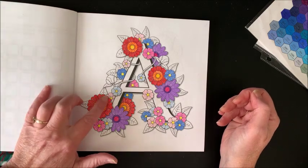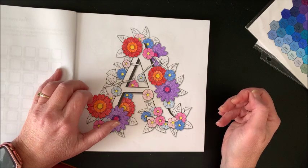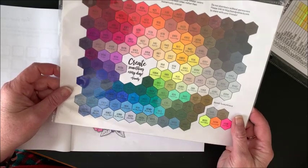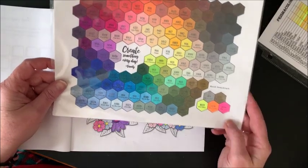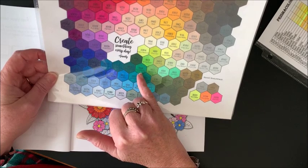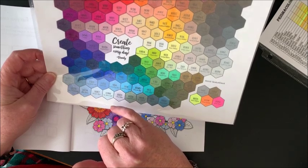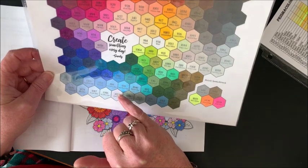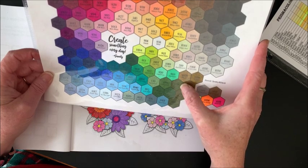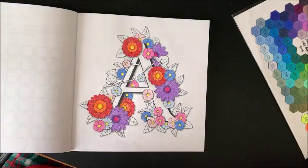Let's start off with the leaves. They all seem pretty much the same, but I think we'll use a couple of different greens just to change it up a little. I'm going to get out my hex chart and see what to go with. We'll go with grass green and then something a little different — something darker. I think we'll go with 909 and 911.